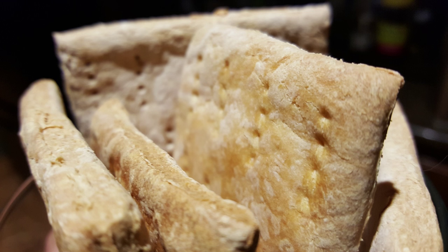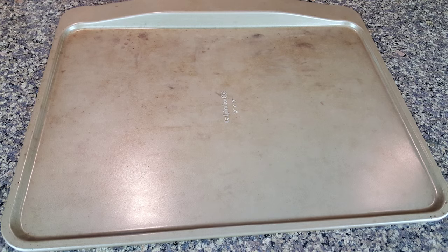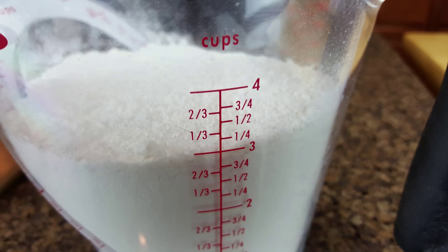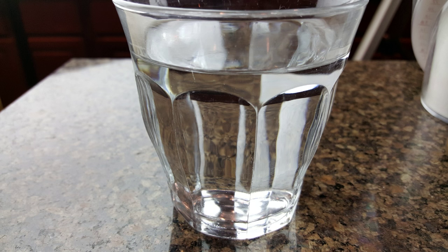Alright, let's do this. I'm going to show you how to make emergency biscuits. Here's what you'll need: a non-greased baking pan, rolling pin, pizza slicer, three cups of whole wheat flour, and one cup of water.